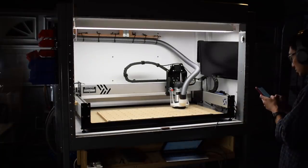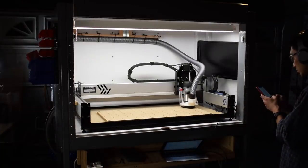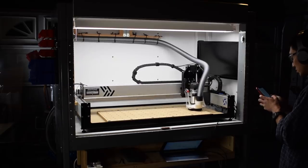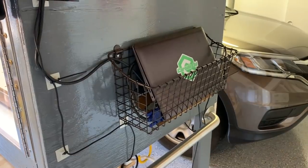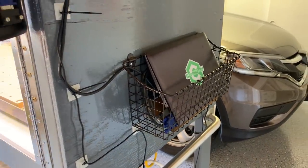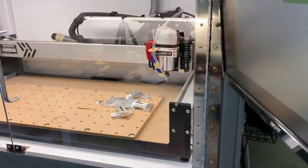I had an idea to mount a monitor inside the enclosure, but it turned out to make things too crowded — the vacuum hose and the Shapeoko carriages got in the way. In the end, I installed it on the side. Coupled with a wireless mouse and keyboard, controlling the machine is a lot easier, especially when I'm setting zero.